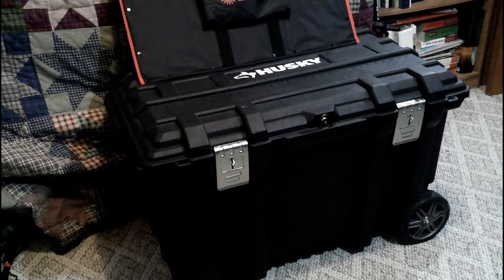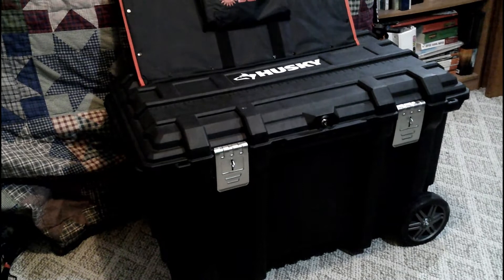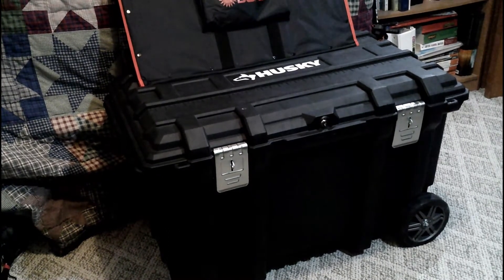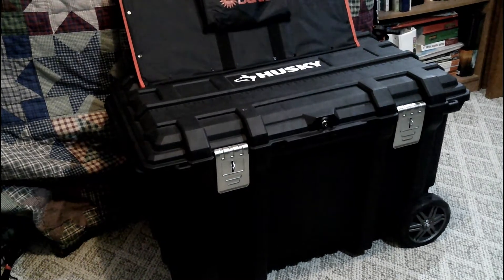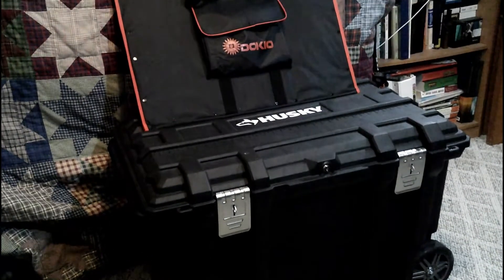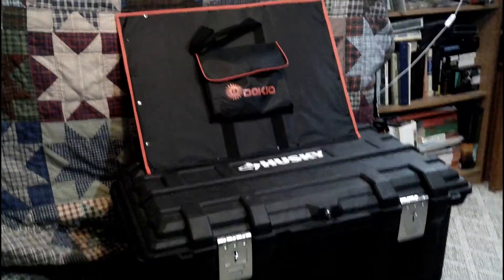This is my Husky Rolling Toolbox. It's about two foot by almost four foot long, so it should slide right in the bed under the tonneau cover of my truck. And it's on wheels.